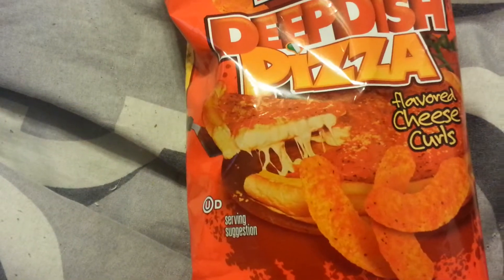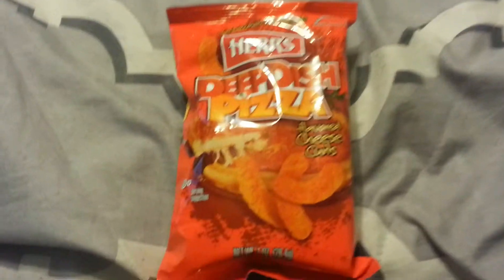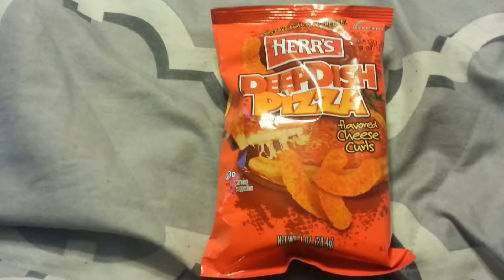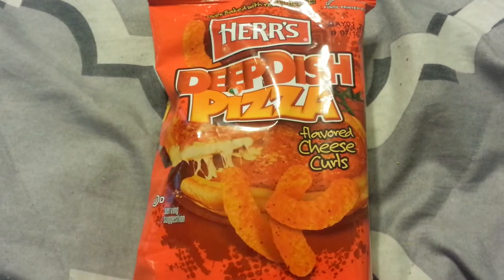I also had some pizza a while ago so it's gonna sound weird. Also if you're hearing things in the background, that's my 3DS downloading something. Anyway, Herr's Deep Dish Pizza.